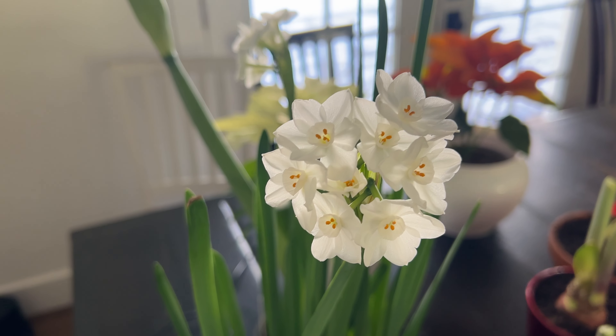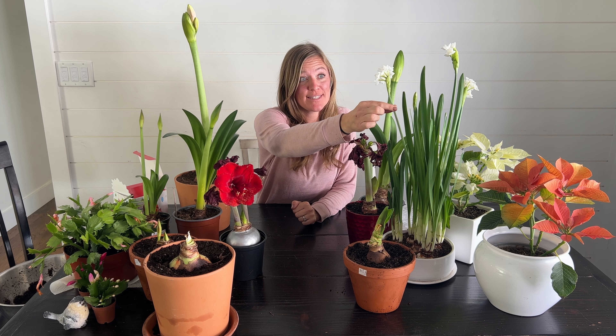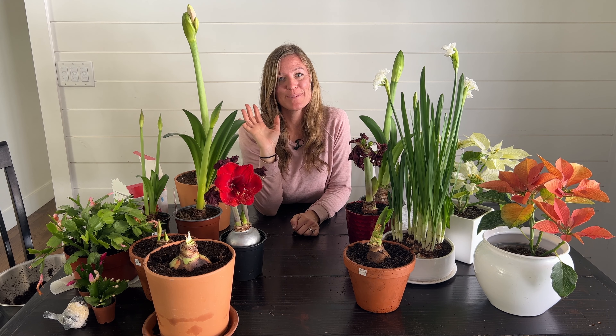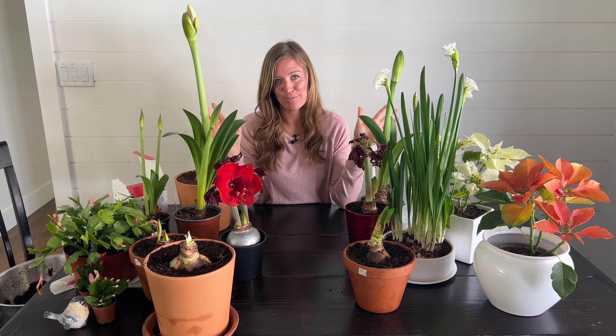Hey guys, it's Steph here with the Flower Fanatic. So as you can see on my table, I've got a lot of amaryllis bulbs hanging out. I've got some narcissus that are just starting to come out. They're beautiful, but boy do they stink. It's my first time growing them. I've got some poinsettias, some Christmas cactus, but my favorite are the amaryllis bulbs.